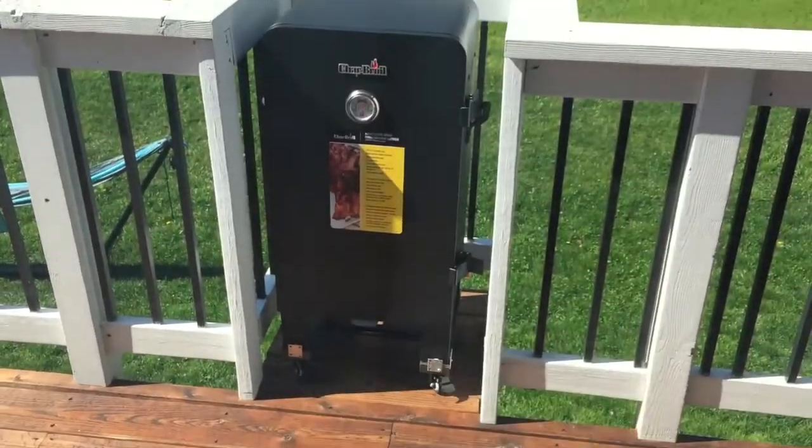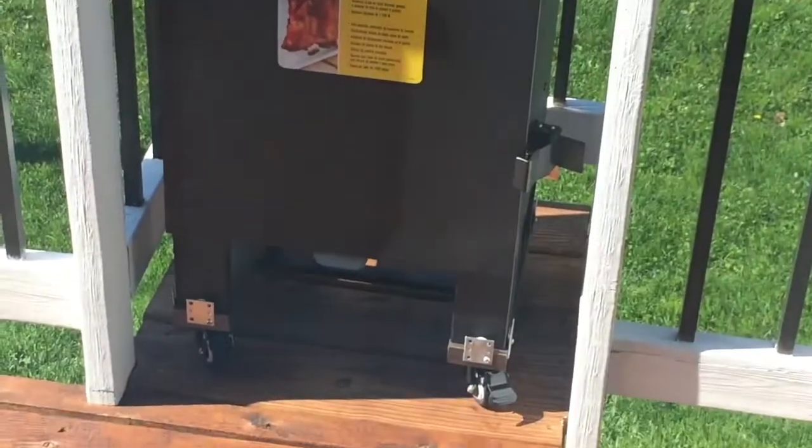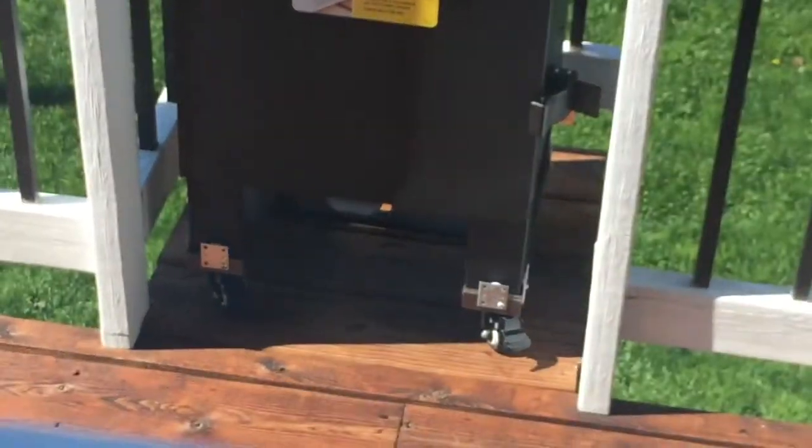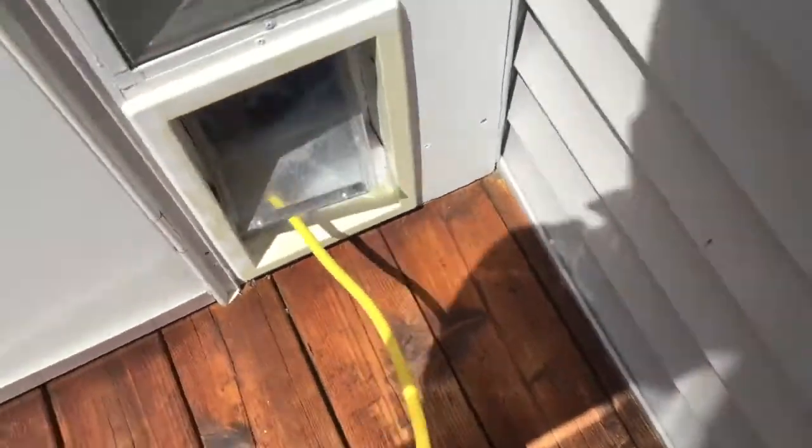Hey, what's up everybody? In this video we're going to be looking at how you can make your own do-it-yourself wheelbase for your smoker. I recently bought a smoker and figured out the cord that came with it really limited you to about four or five feet.